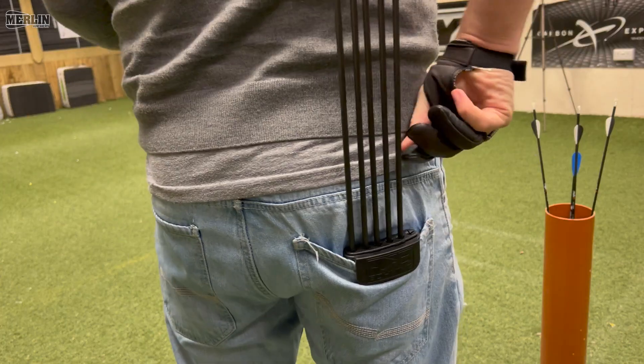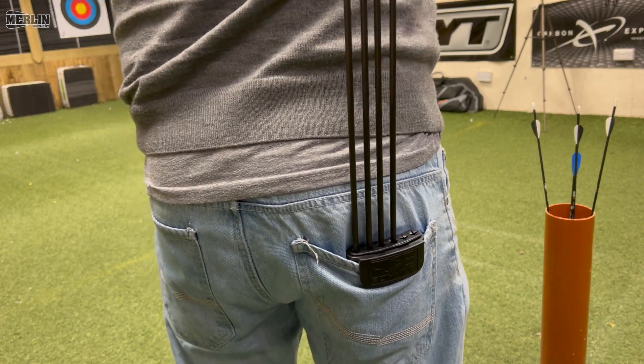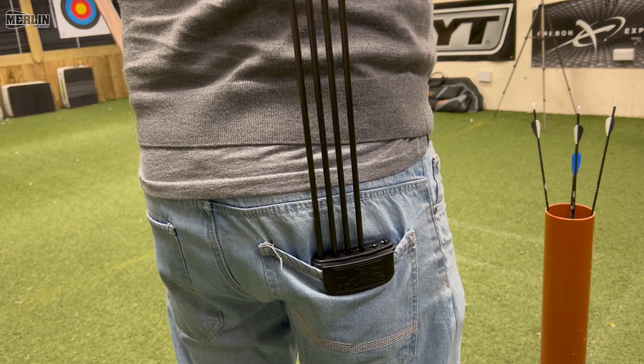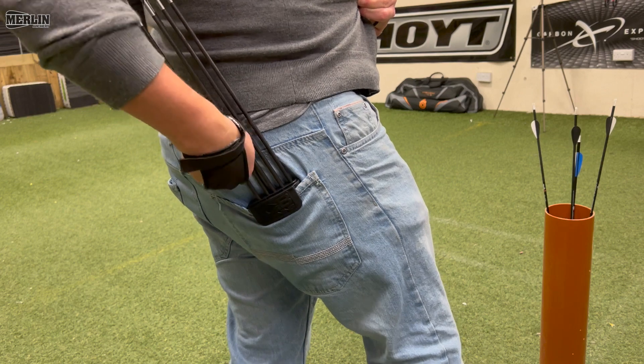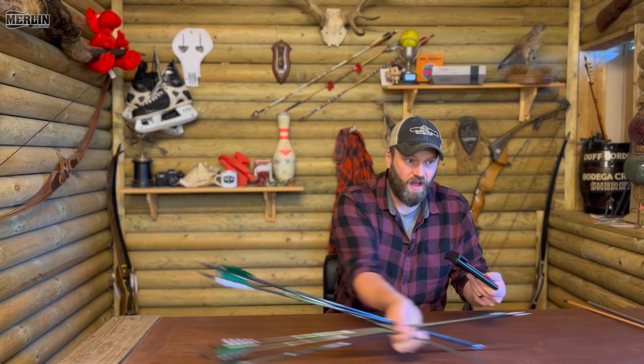I did go out on the range and tried to demonstrate what it was like to shoot with one of these. Shooting is absolutely fine — they come out really easily, just one at a time, bang bang, no problem. Getting them back in when they're in the pocket, the first few are absolutely fine. As you get to the last one on the furthest one away from you, I struggled a little bit to get that in there, but it comes out of your pocket so easily anyway, I can't imagine you're going to have too much trouble.